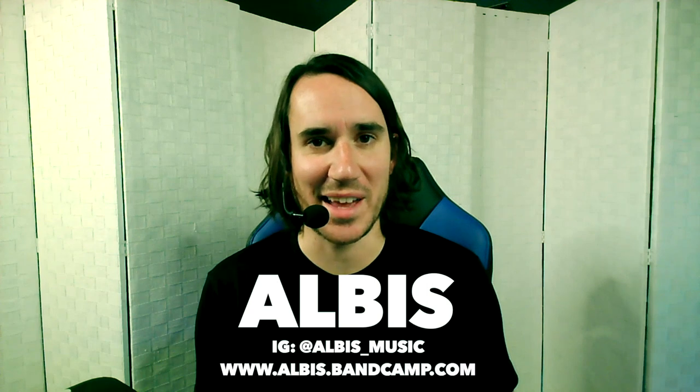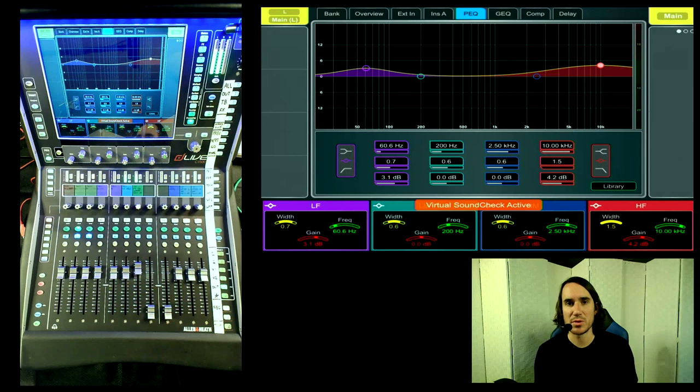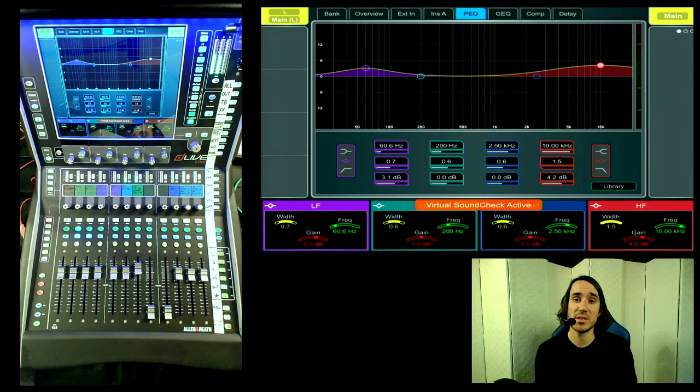With such fast metering, this could make you run your show a little more on the conservative side. But there's something interesting that happens when you drive the desk hard. Today's audio example is a little different — I wanted to provide an example that makes sense for overdriving the console. I was lucky enough to get a rock band out of New York City called Albus. They recorded live in the studio with a live micing approach. First off, there is no main bus left-right processing — the only thing on our left-right main bus is an EQ set up as an emulation of my Waves Pultec EQ curve.